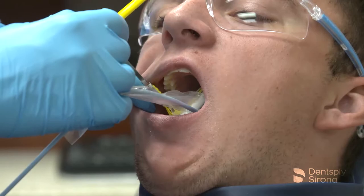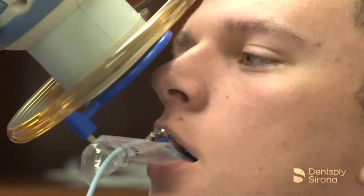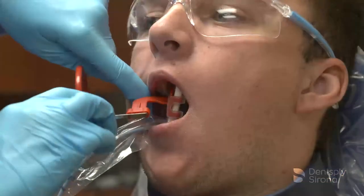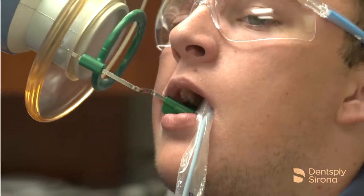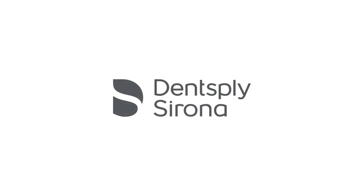Using the XCP short arm aiming device with a handheld portable device and following these simple image receptor placement recommendations can aid a clinician in capturing quality images. Thank you for viewing this instructional educational video brought to you by Dentsupply Sirona.